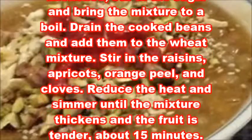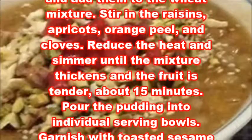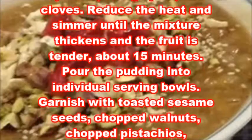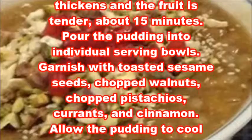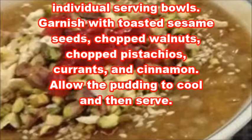Drain the cooked beans and add them to the wheat mixture. Stir in the raisins, apricots, orange peel, and cloves. Reduce the heat and simmer until the mixture thickens and the fruit is tender, about 15 minutes. Pour the pudding into individual serving bowls.